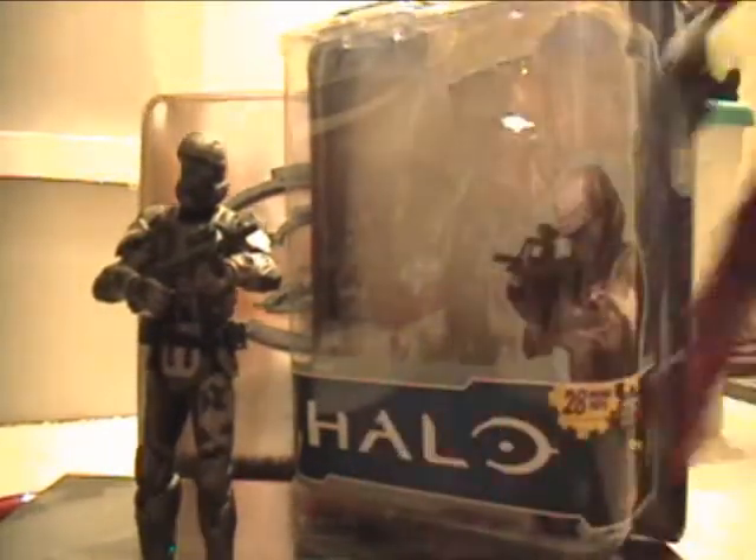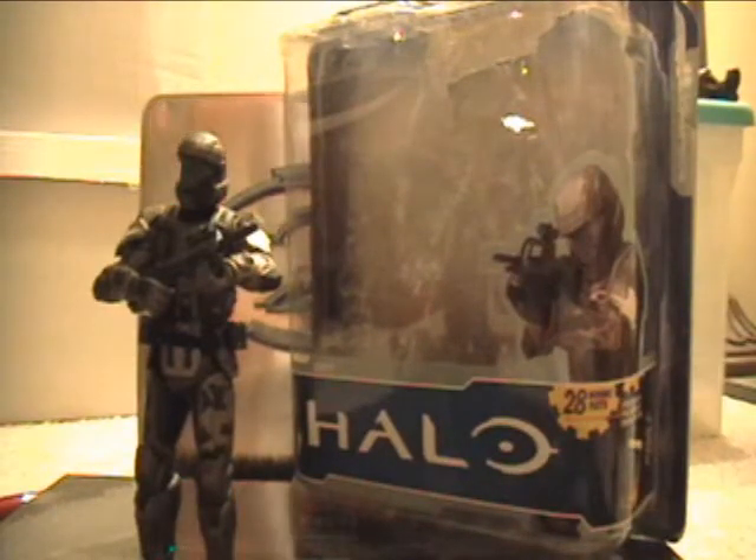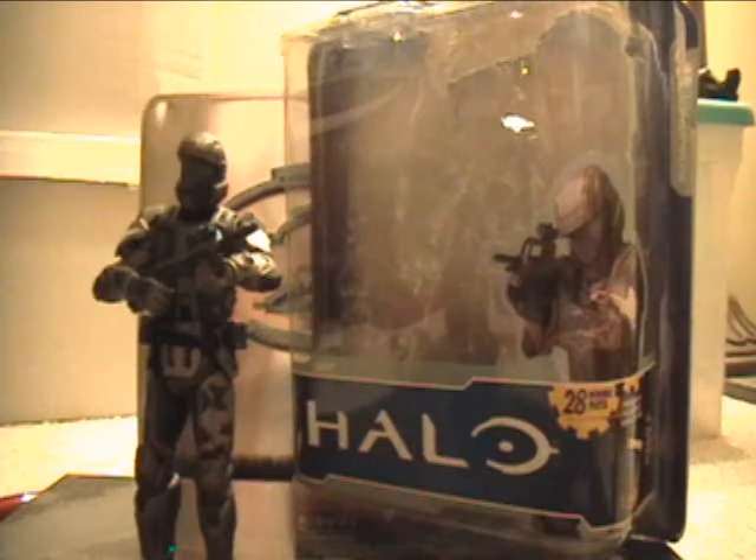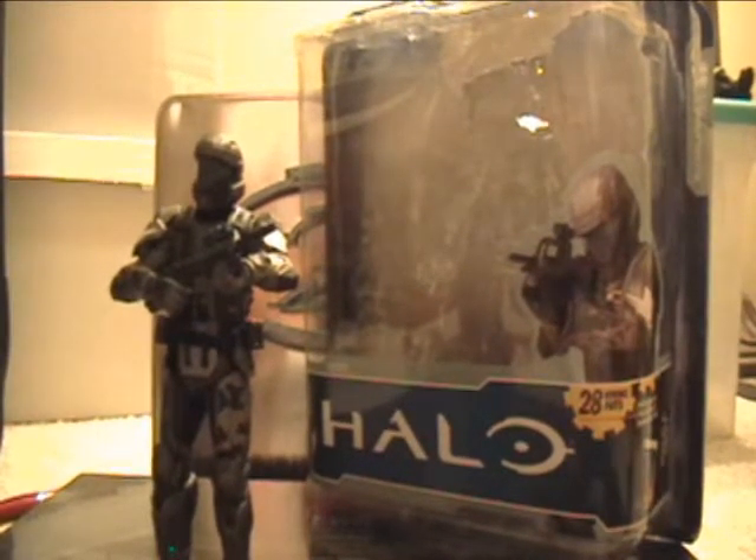And watch out for my Series 4 — or Series 3, I'm not sure — Halo Reach Brute figure. It's an awesome figure. If you don't have it, go get it. But I'll be reviewing that one too, so keep an eye out for that one. So let's get on to the figure's articulation.